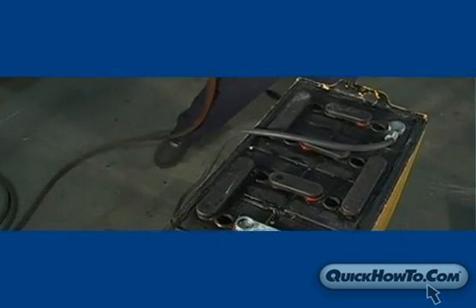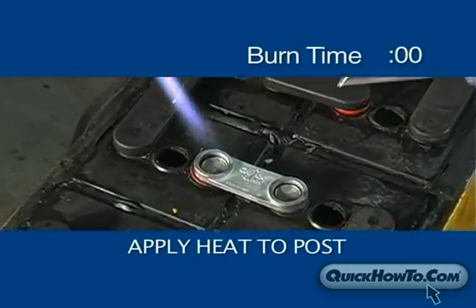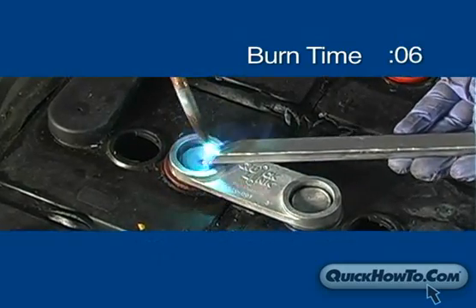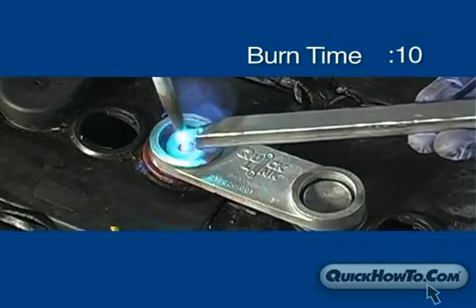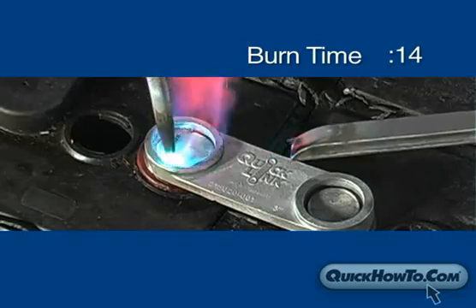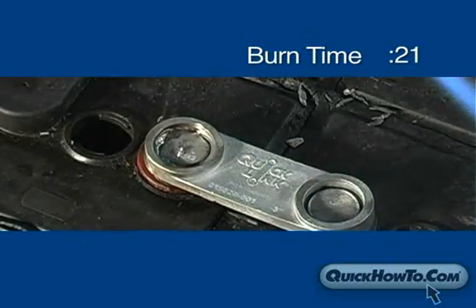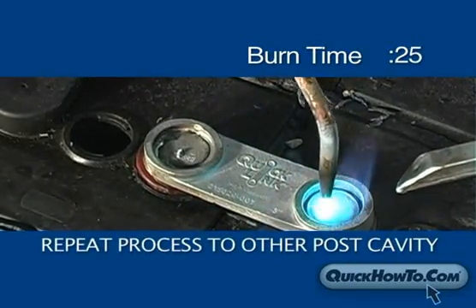Now you are ready to actually perform the burn on. With the burn bar in one hand and the torch in the other, begin applying heat to the post, starting with the middle and moving outward to the edge in a circular motion. Continue to apply heat until the post becomes liquefied and starts collapsing into the intercell. Gradually add lead from the burn bar a little at a time, continuing to apply heat to the cavity. This will ensure a strong bond all the way through. Repeat these steps to the other post cavity.